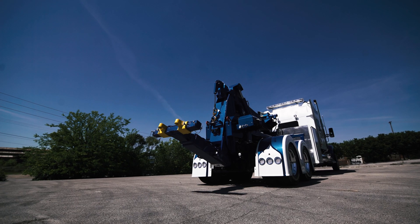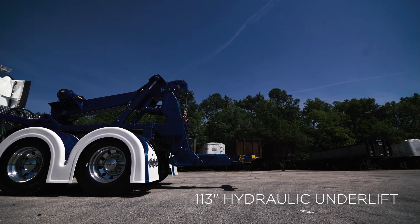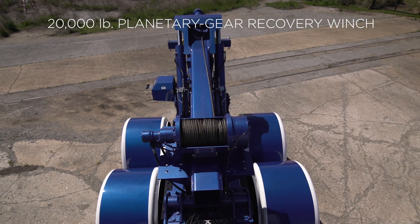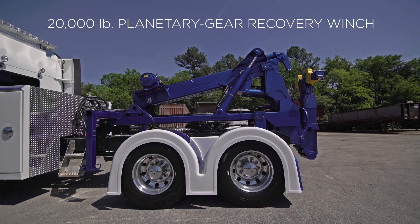The Holmes DTU provides a low-profile hydraulic 113-inch underlift that is ideal for towing road tractors, city buses, and service vehicles. A standard 20,000 pound rated hydraulic planetary winch allows for winch recovery capabilities.